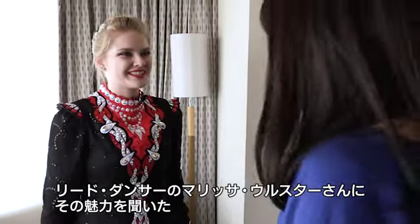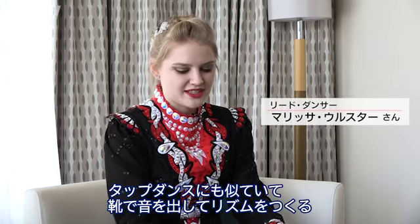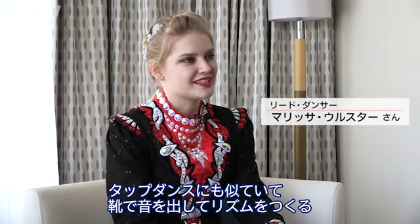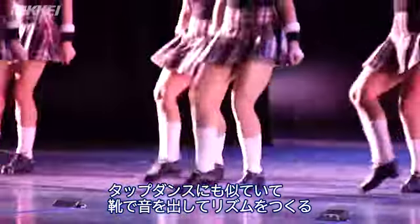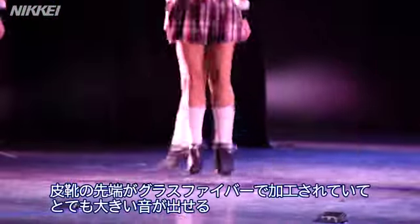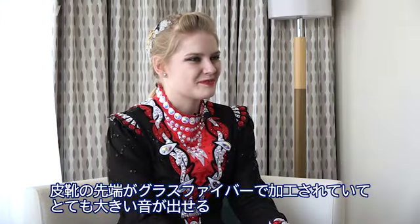Thank you so much for having us. It's similar to tap dancing in that we make noise in different rhythms with our shoes, but these hard shoes are a little bit different. These are made out of leather and fiberglass tips, and they make lots of noise when we use them.